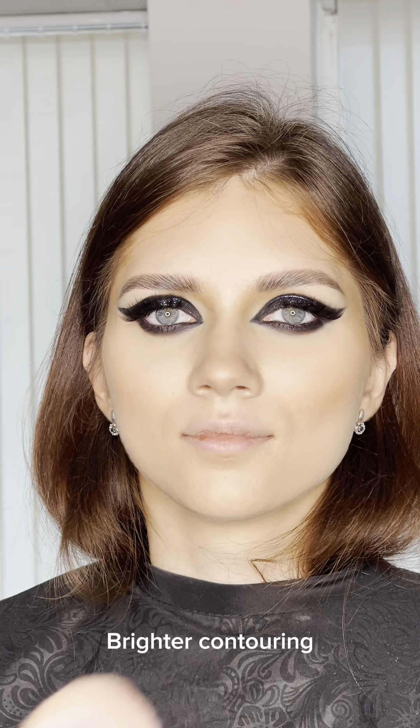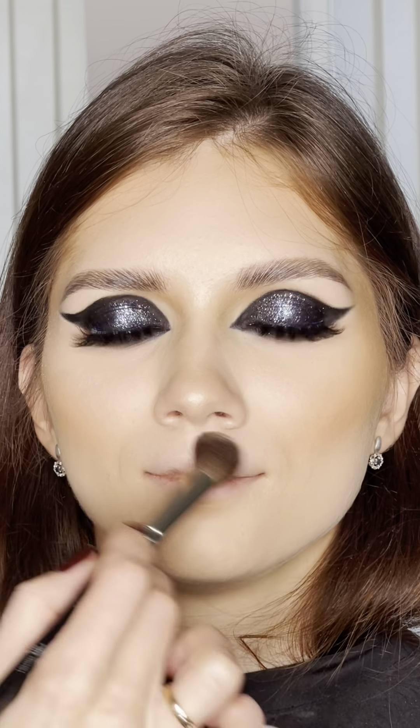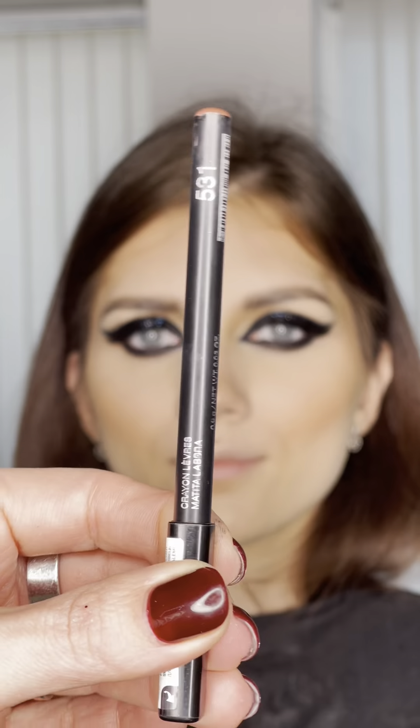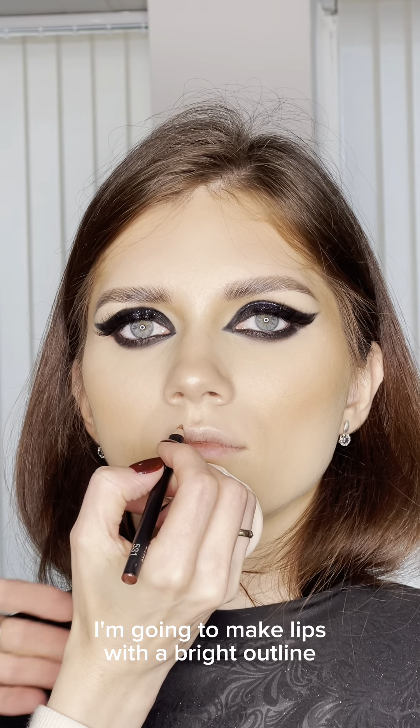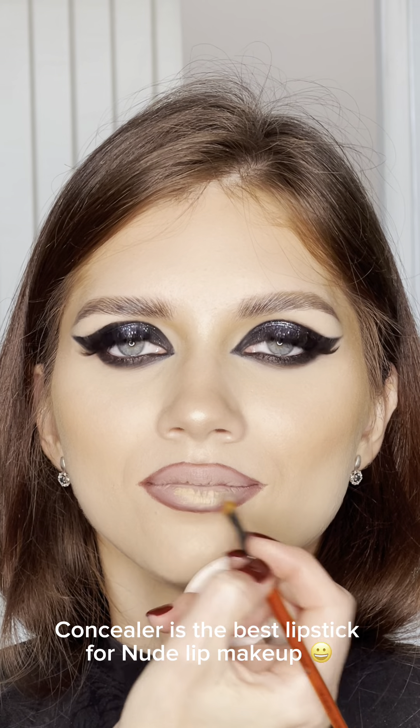Brighter contouring. Add highlighter for shine. I am going to make lips with a bright outline.